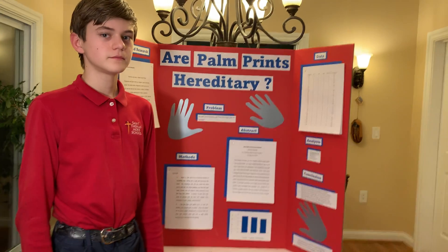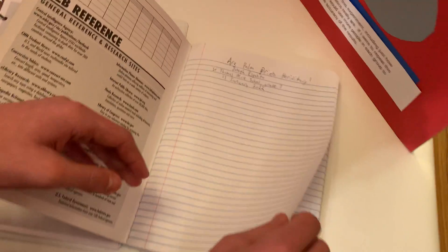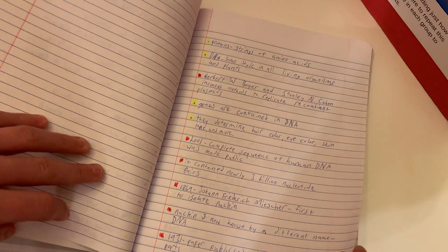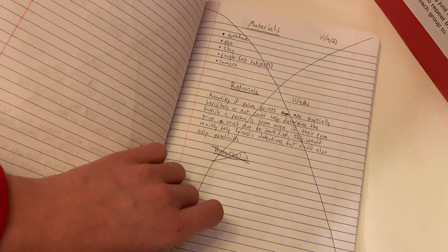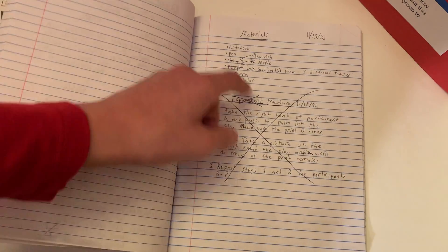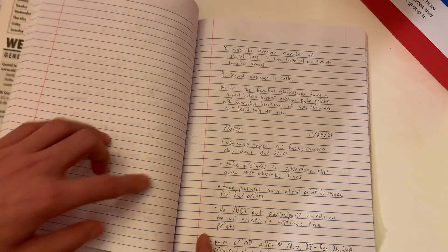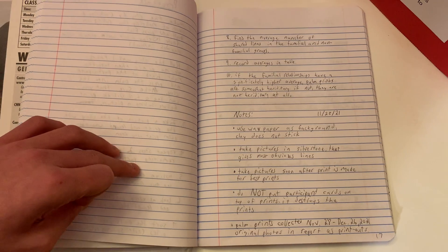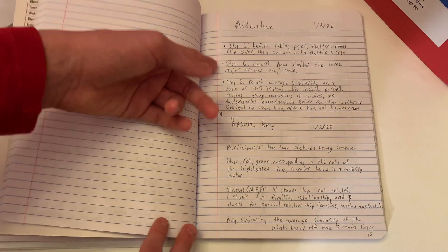So this is my title page, table of contents, research notes continuing all the way through, question, rationale, hypothesis and variables, materials, procedure, and notes — which are the changes to the procedure that I made after testing it, including things I couldn't fit into the procedure itself. There's also an addendum with more notes.